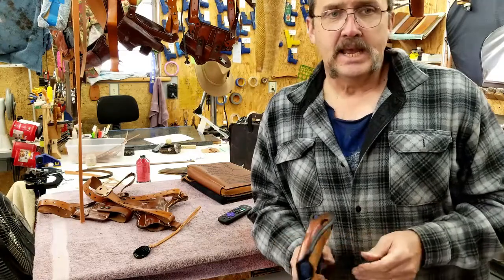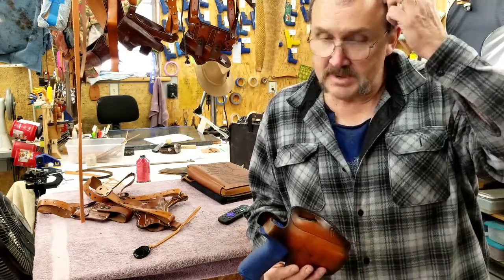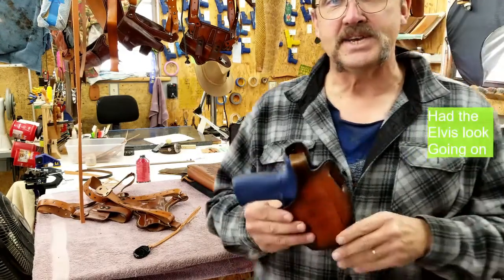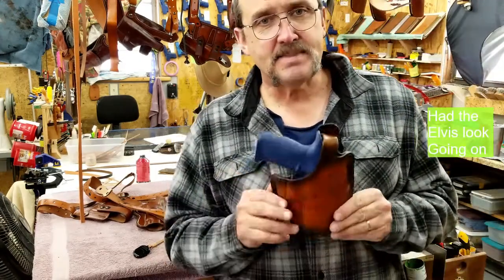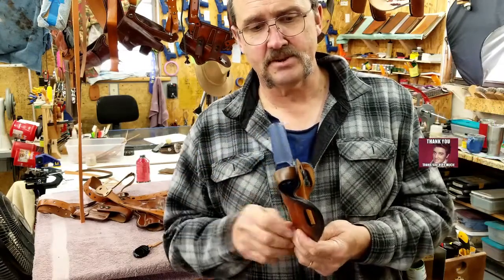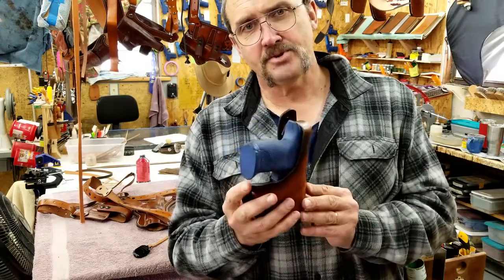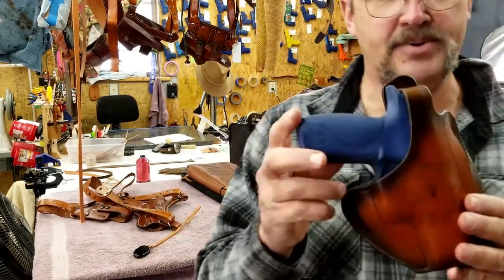Brent at BamBam Holsters, and I get requests for thumb brakes. This video will wind up being posted as an explanation of such. This is my standard thumb brake that I built — I just finished this holster. A customer will come pick it up tomorrow, and I thought I would show you what it is that I put into a thumb brake.